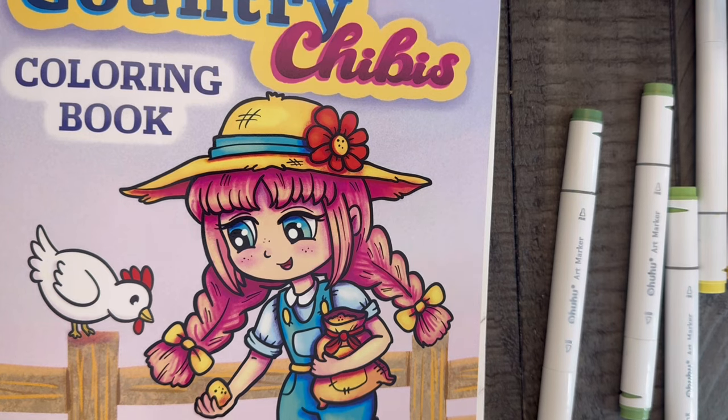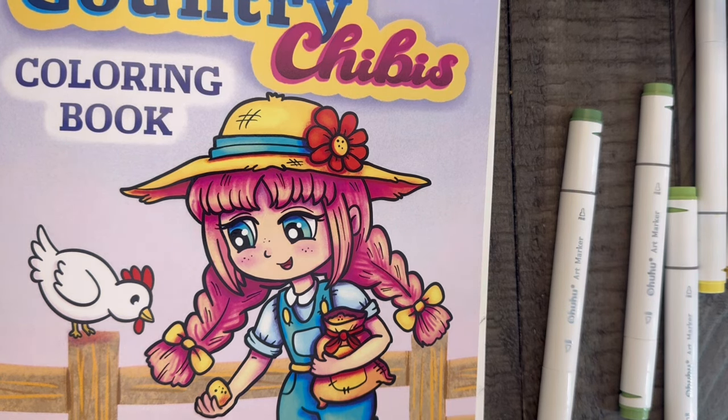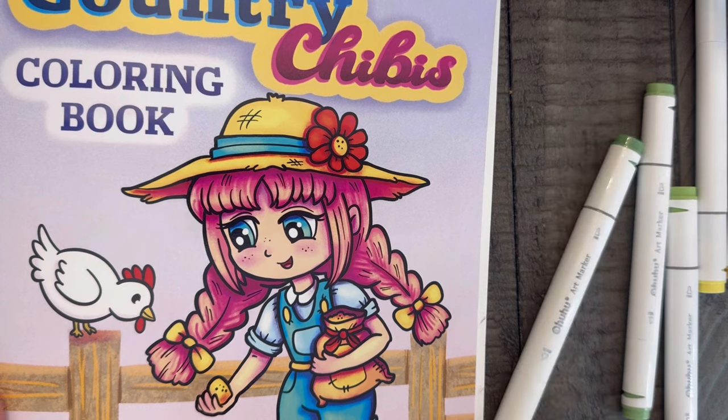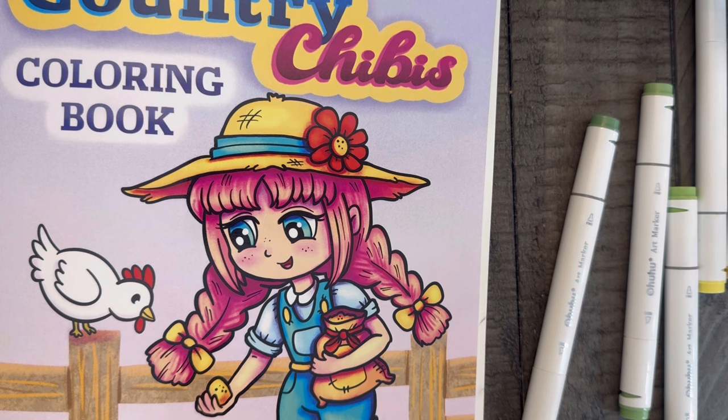Hi everybody, welcome back to Dusty Coloring — if you're new, welcome! Today's video is going to be a little different. I decided to do a color and chat with you guys. I've talked to a lot of you sporadically on Instagram over the years, and people have asked me questions, so I thought: what better way than to do a color and chat, answer one or two questions while I color, give you some long-winded answers. If you're not into talking videos or color tutorial videos, this is not going to be for you.